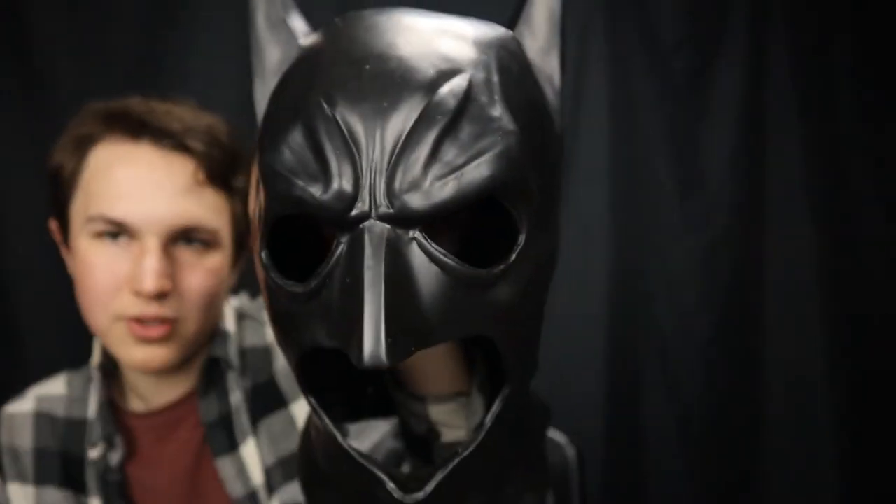I just want to give you a quick look at the mask without any of the newspaper — it actually looks way better. Looks like it's supposed to look like. It's a very nice Batman cowl. I'm going to put on this beanie and then put on the mask.